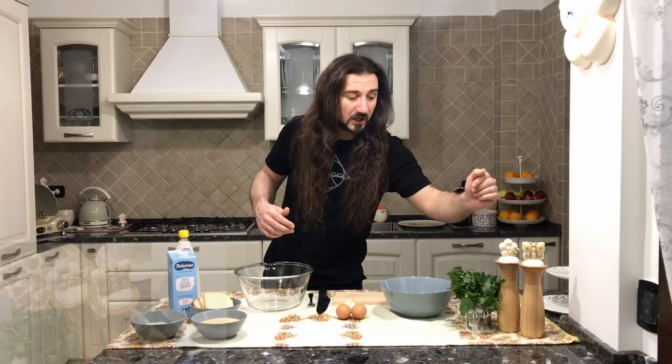Hey guys, what's up? Welcome to the third episode of In the Kitchen with Dragon Force. Today we are going to learn how to make Italian meatballs, which in Italian they are called Polpette.